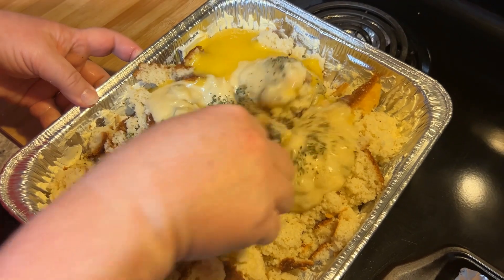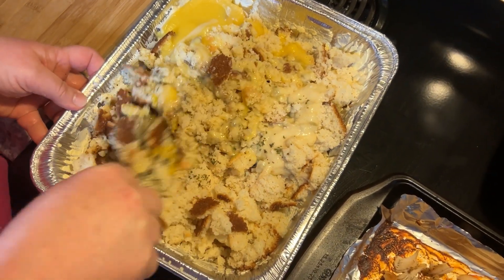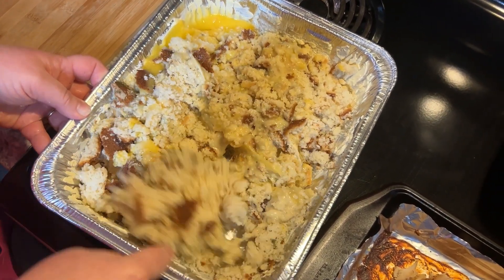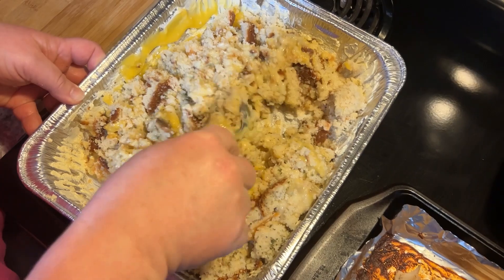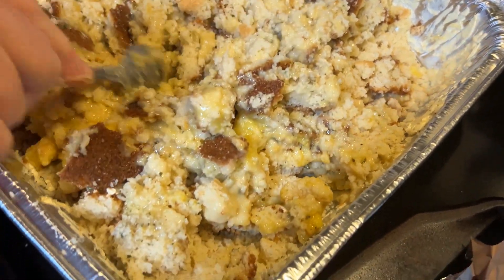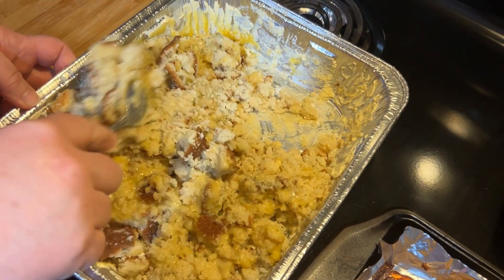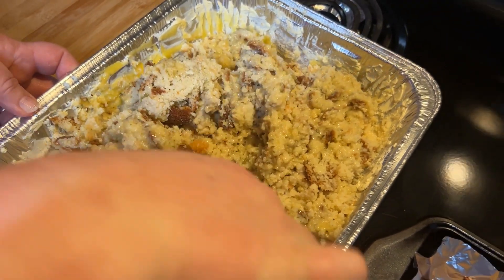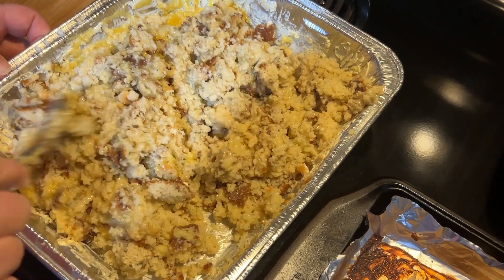And then I'm gonna stir all this up. The brown parts of your cornbread are what make it so good. Chop all that cornbread up real good and mix it all together. Now I'm gonna add my chicken.